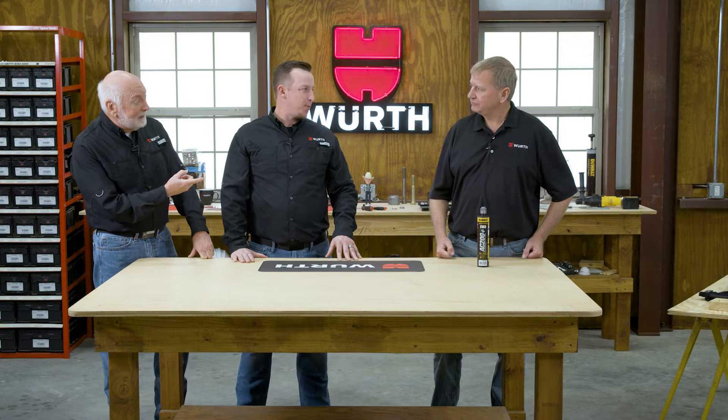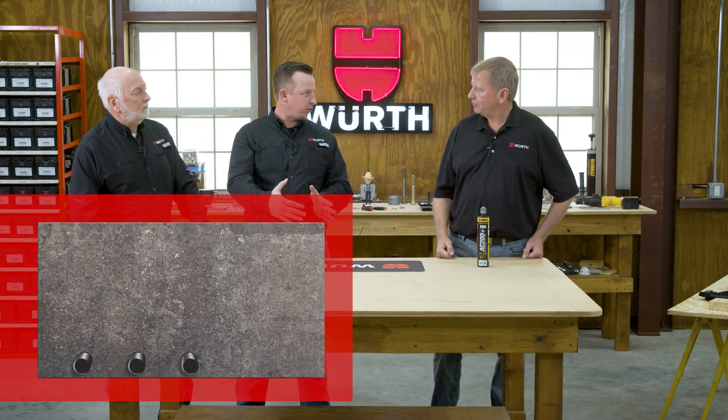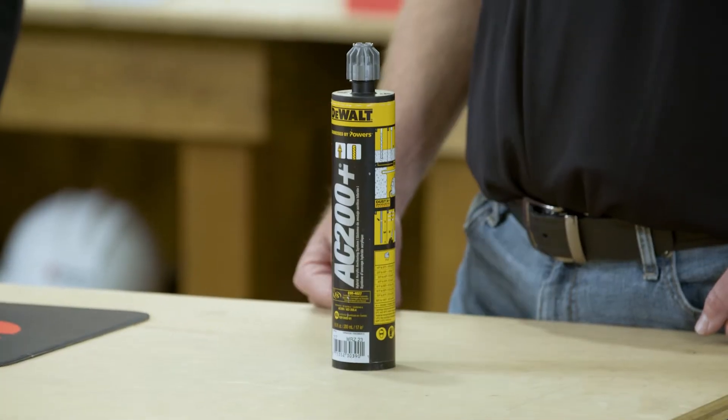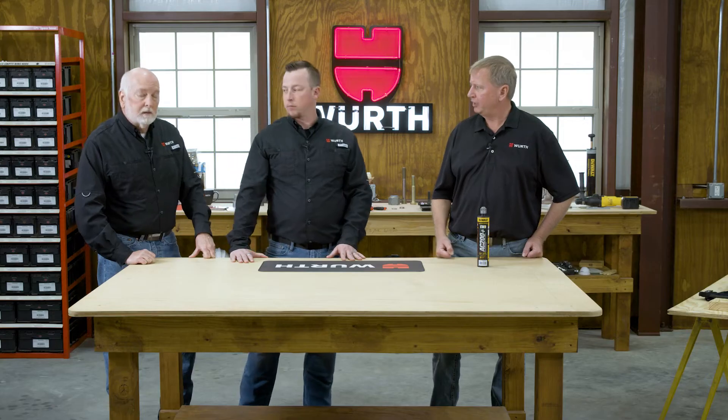If you really mess up putting in a mechanical anchor — maybe you drilled the wrong hole size — adhesive is a go-to repair. And another added benefit is you could get closer to the edge on some applications. Right now we have the single tube. You can also get a double tube, and then they have a large bulk container cartridge that you could use too, if you had a lot of holes.